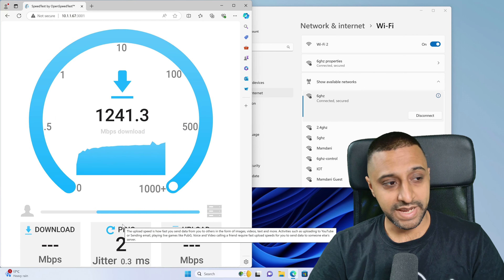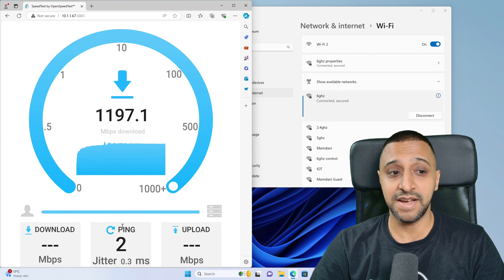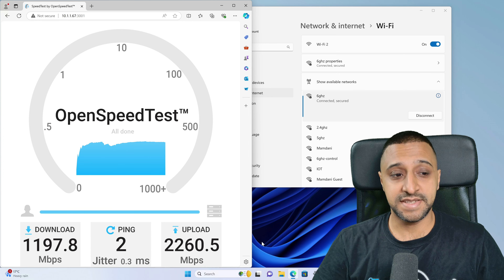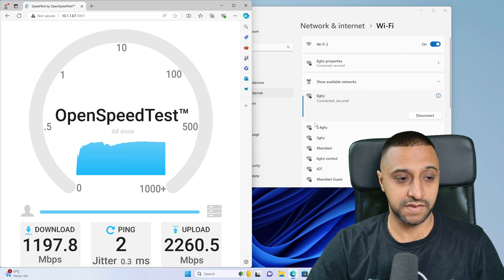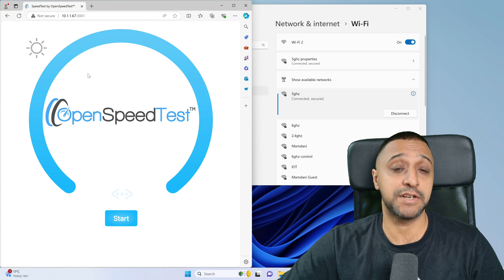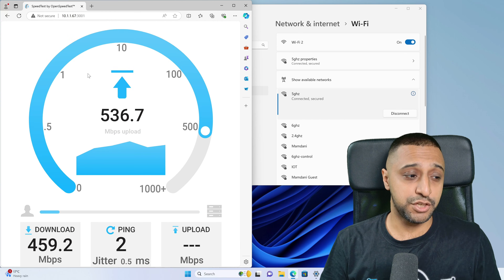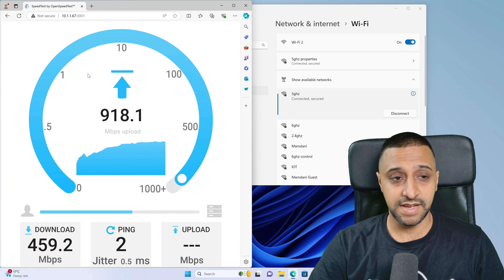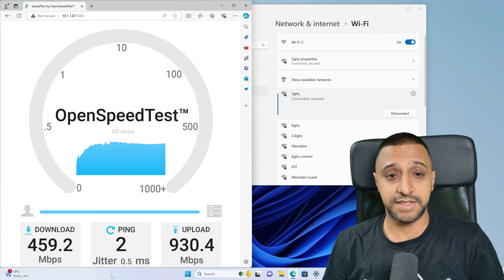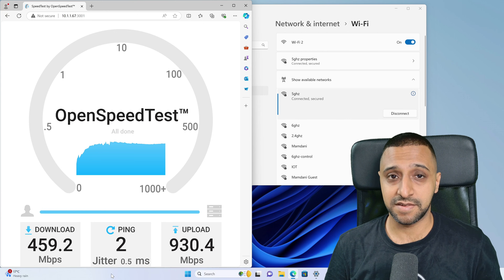I've created three separate Wi-Fi networks for 2.4, 5, and 6 GHz to test individual bands. Connected to 6 GHz first — pressing start — getting approximately 1,100 to 1,200 Mbps download and approximately 2,260 Mbps upload on the U7 Pro. Switching to the 5 GHz network, the download finished around 460 Mbps and the upload finished at around 930 Mbps.